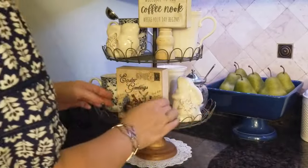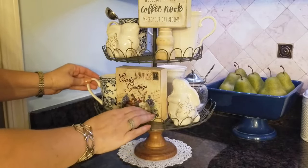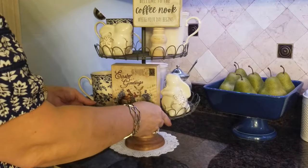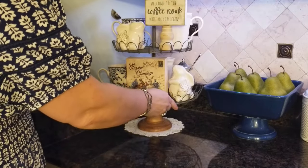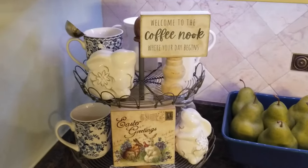It's kind of a vintage cottagey look, and I feel like anytime you add a doily to things it just gives it kind of a cottagey look. And this is what it looks like.